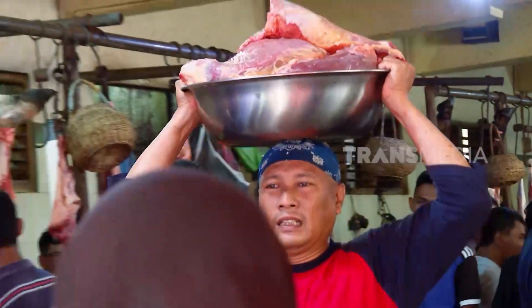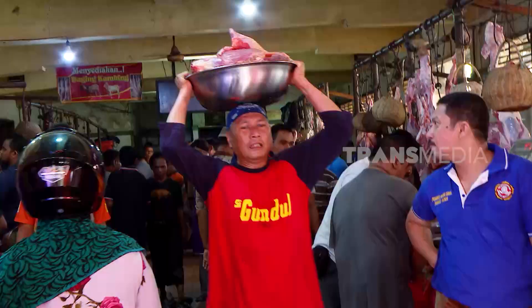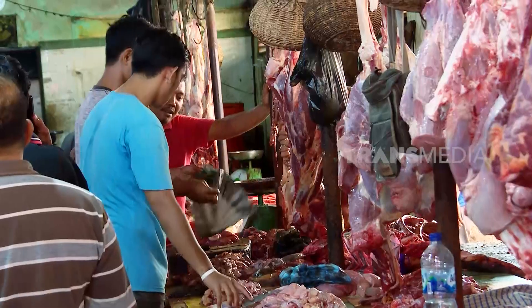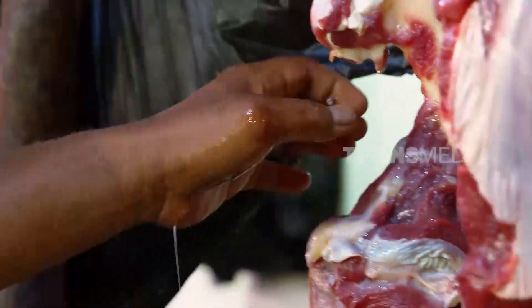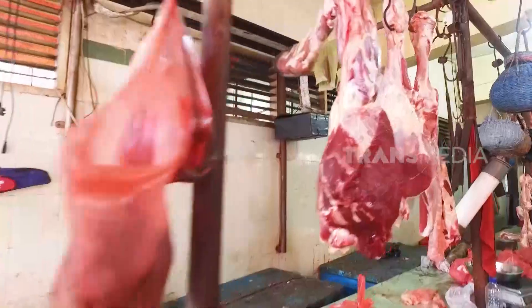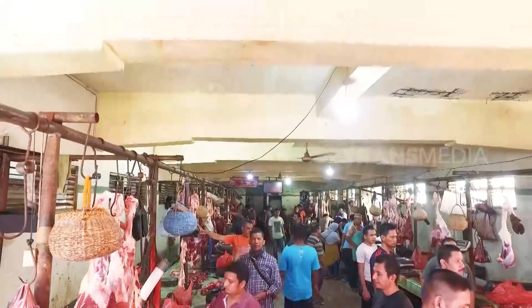Bukan karena lebih enteng ya. Justru kalau di kepala, bisa lebih seimbang dibandingkan memanggul di bahu. Kalau membawa bas kompresi atau benda lain yang berat, lebih enteng diletakkan di kepala dibandingkan di bahu atau di tenteng.